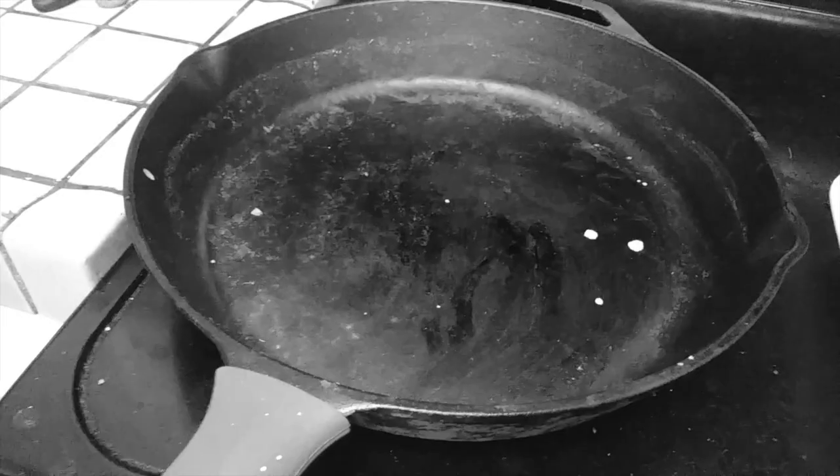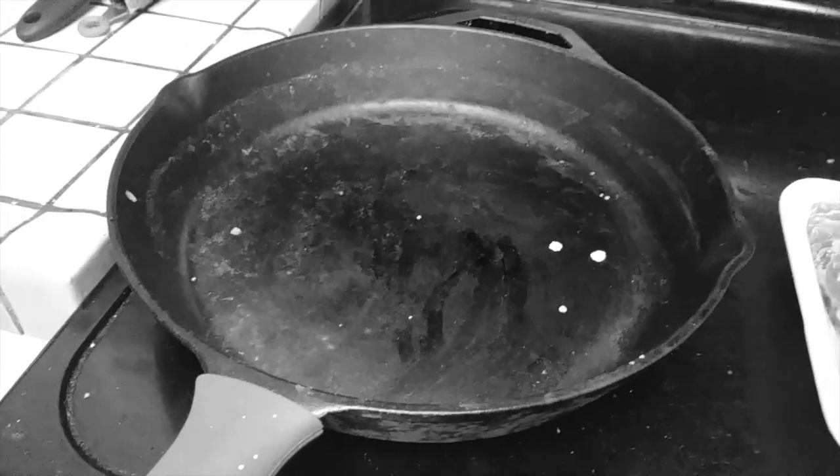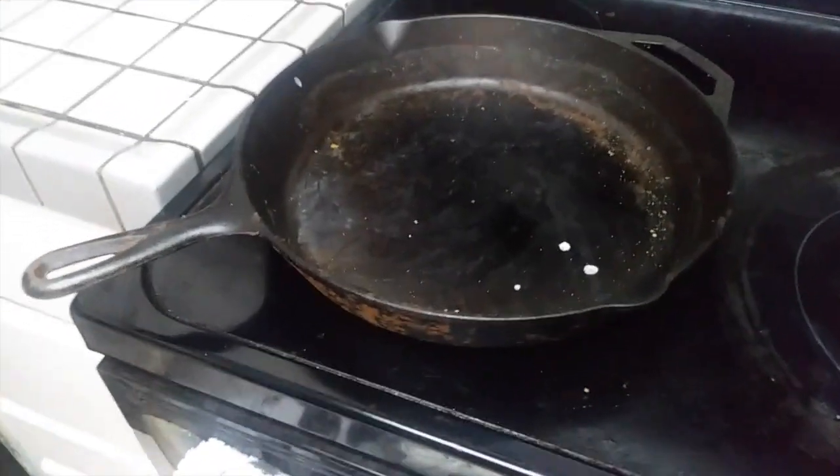Hey everybody, welcome back to Cooking with John. Today I'm going to show you how to season and clean a rusted cast-iron skillet. Here we go.